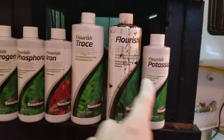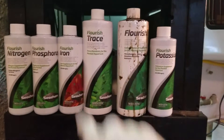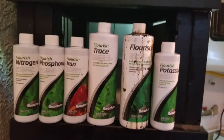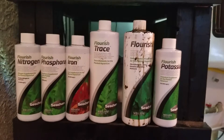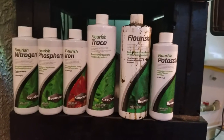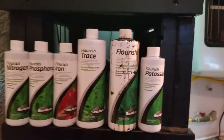Obviously, you don't have to have all these here. However, definitely for beginners, you want the Flourish and you want the iron. All this other stuff here is not 100% necessary unless you want to go crazy on the tank and have stuff just growing like mad, like carpets and stuff like that. If you're doing Java ferns and all that, technically you don't even need this stuff. You can put a couple root tabs with Anubias or anything like that that you're going to put in gravel.